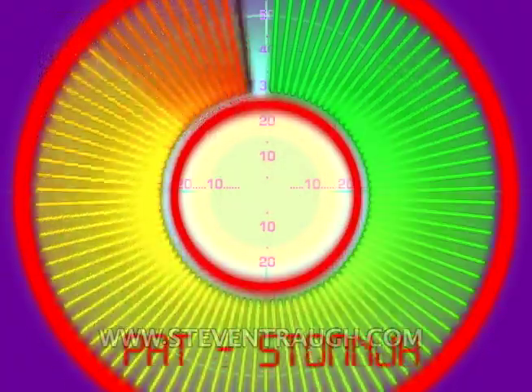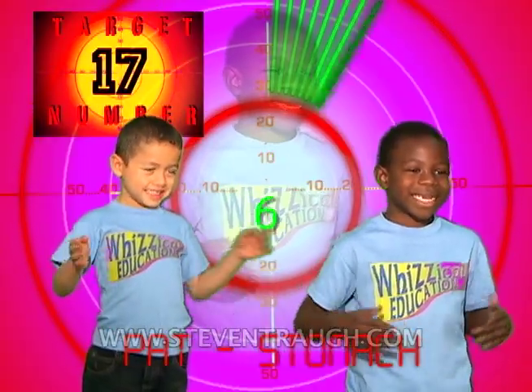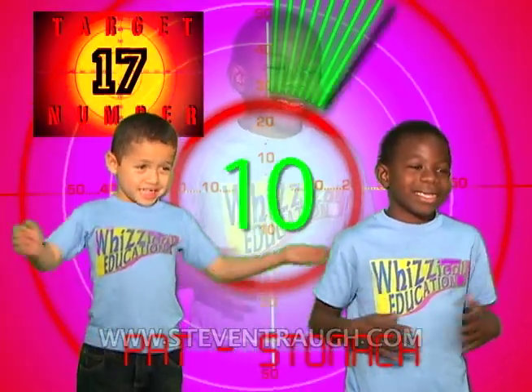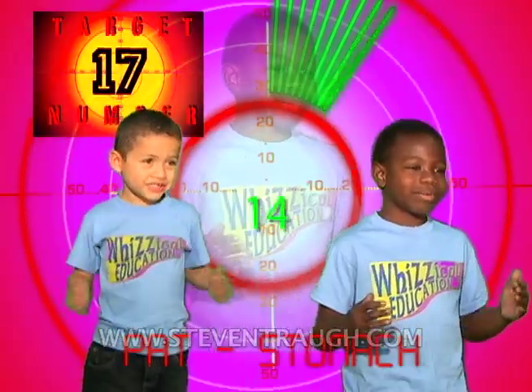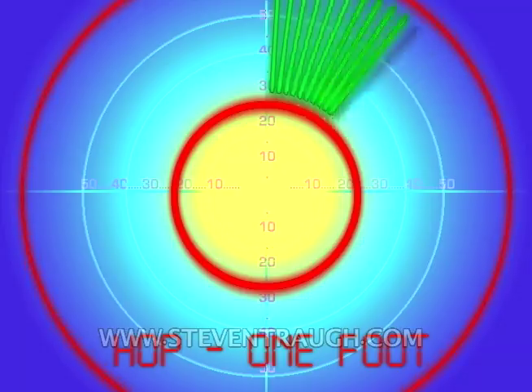Pat your stomach and count to seventeen, go! 1, 2, 3, 4, 5, 6, 7, 8, 9, 10, 11, 12, 13, 14, 15, 16, 17!